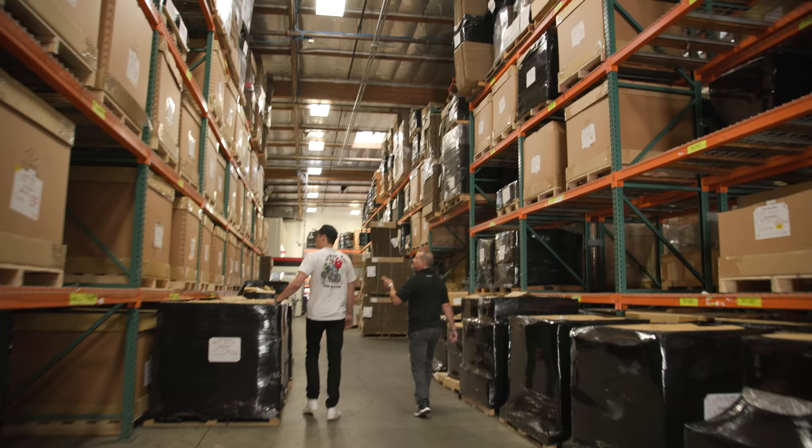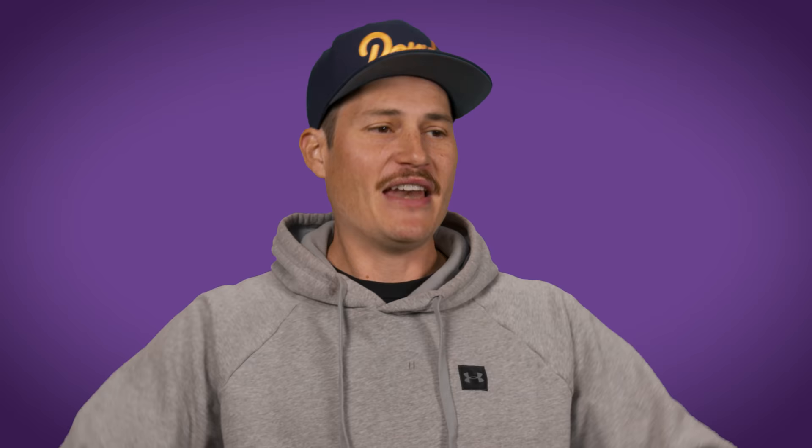To do that, we're taking a little field trip to Wilwood Engineering to see how engineers manipulate brake components to maximize their stopping power. You can manipulate brakes, but you can't manipulate me. I decided to grow out that mustache. That compliment gave me the confidence to grow it out. Let's go.